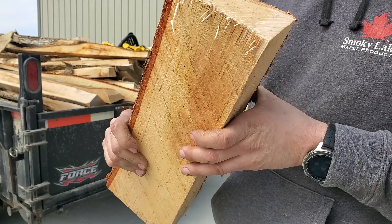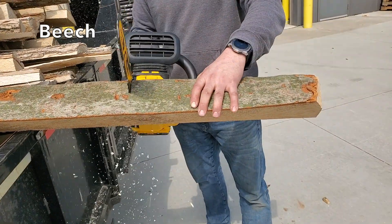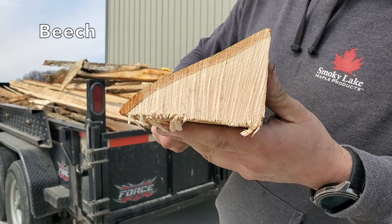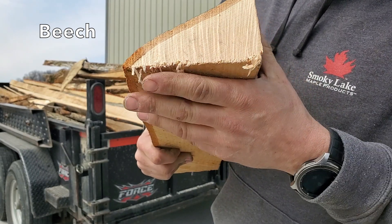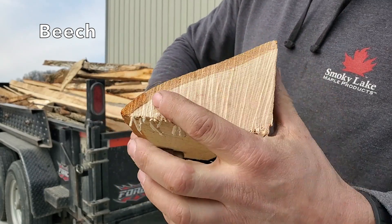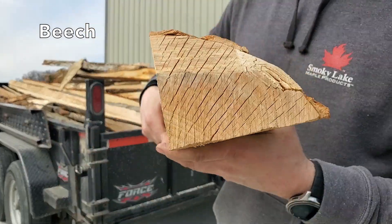Let's look at this beech. For whatever reason — whether these logs sat longer or beech lets moisture escape more quickly — this appears to be pretty dry. You can see it's got a thorough uniform color all the way through, just like its raw end was all checked.